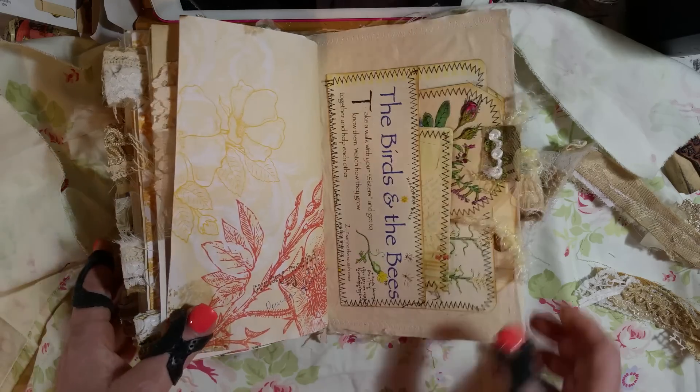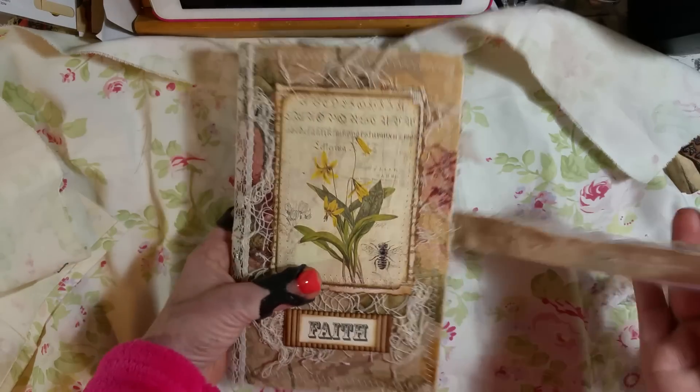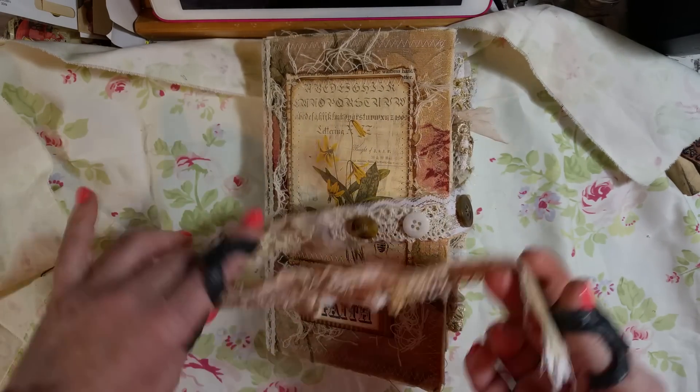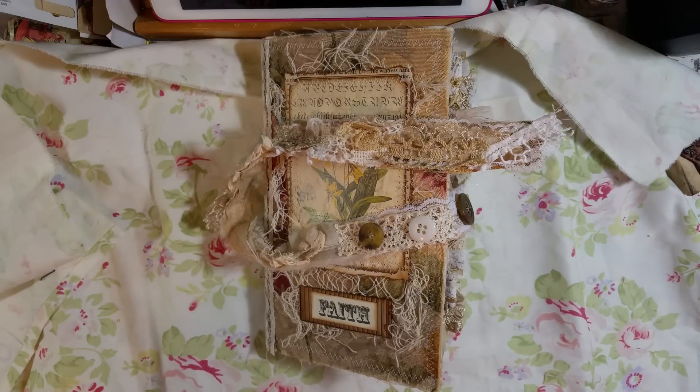Birds and the bees — but yeah, that is another snippet journal I made as a custom order, and I wanted to share it with you. I have another video coming up — my Arty Maize design team project. I will see you again in a little bit as soon as I rest my hand. Have a great day, thank you for watching, bye bye!